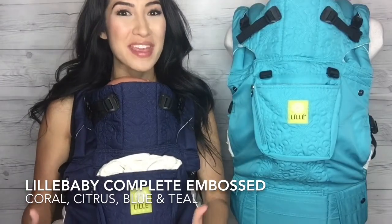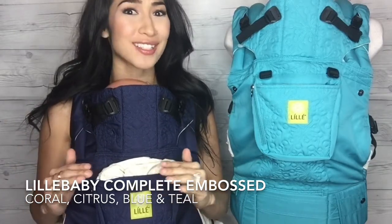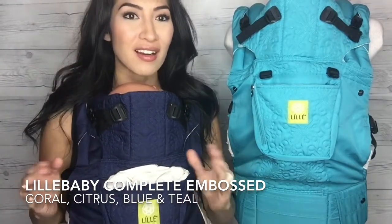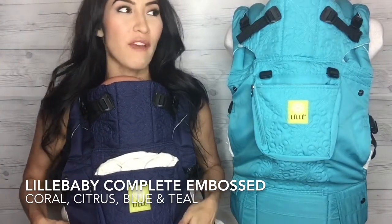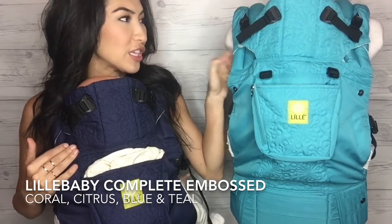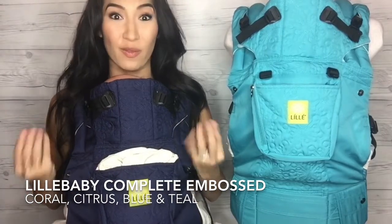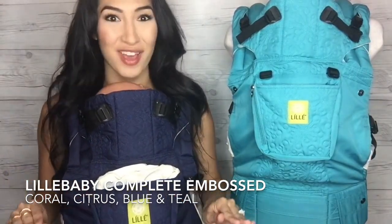Now I have the Lilla Baby Complete Embossed teal and blue colors, and these are stunning. Leave me a comment below right now — between the two of these, which do you see yourself in? They are next level luxury. I cannot even describe. Super soft, very supportive, very lightweight. The fabric feels very, very smooth to me. I love this. If you're a texture person and you like the way things feel, this carrier is for you in any of the colors.